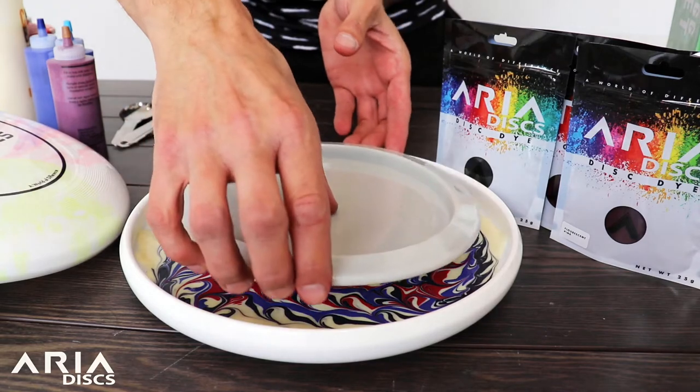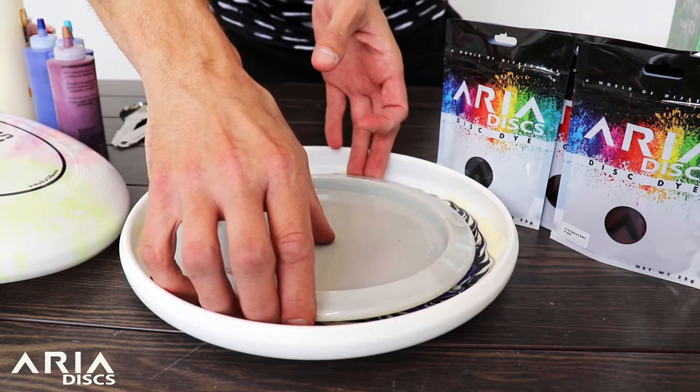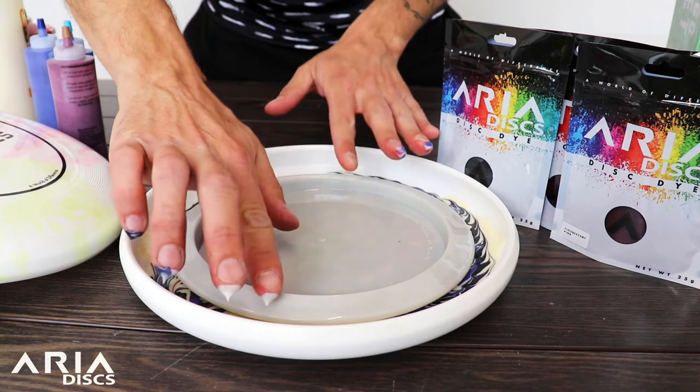When laying down your disc, make sure you press down in the middle of that disc just so you don't get any air bubbles in the middle. And then push the rest of the disc down into the lotion.